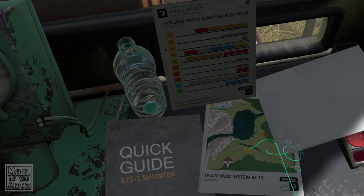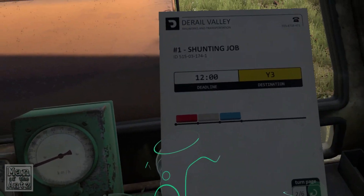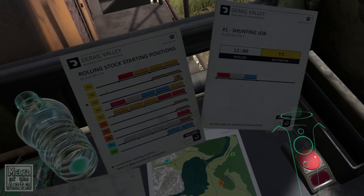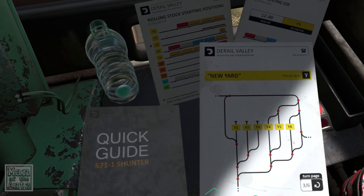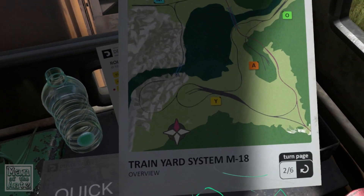So I guess we need to go to one of the yards. It tells you which one — we need to go to Y3. I'll have a go at that, though I have no idea where we are of course. That's a possible problem.